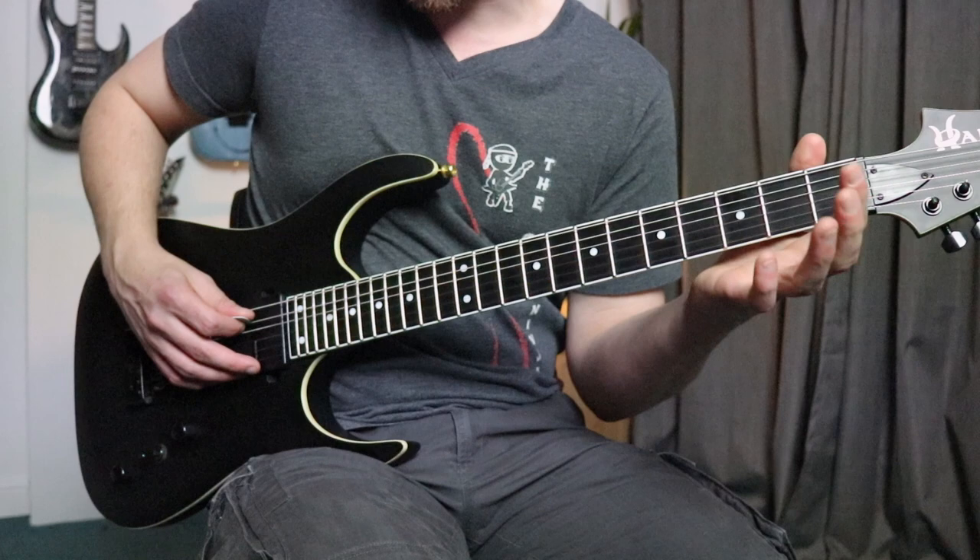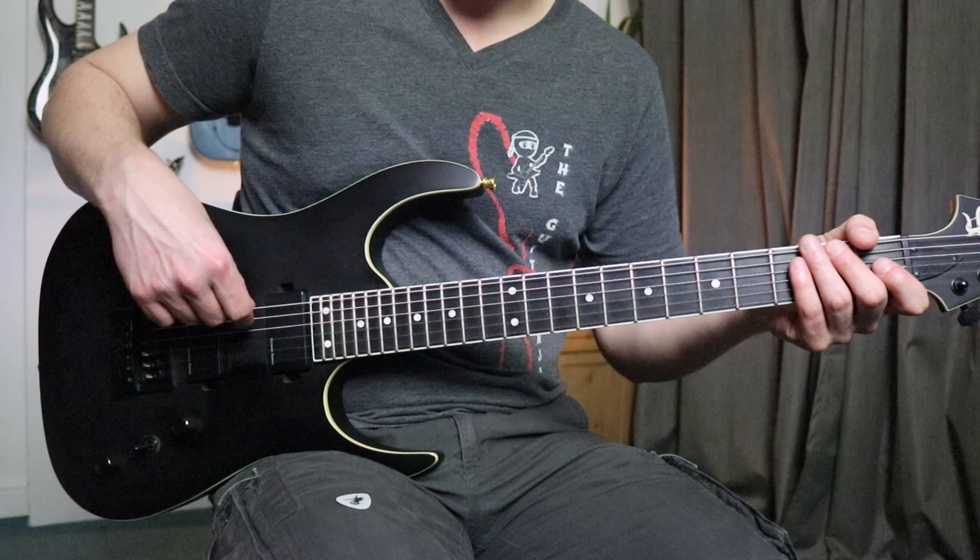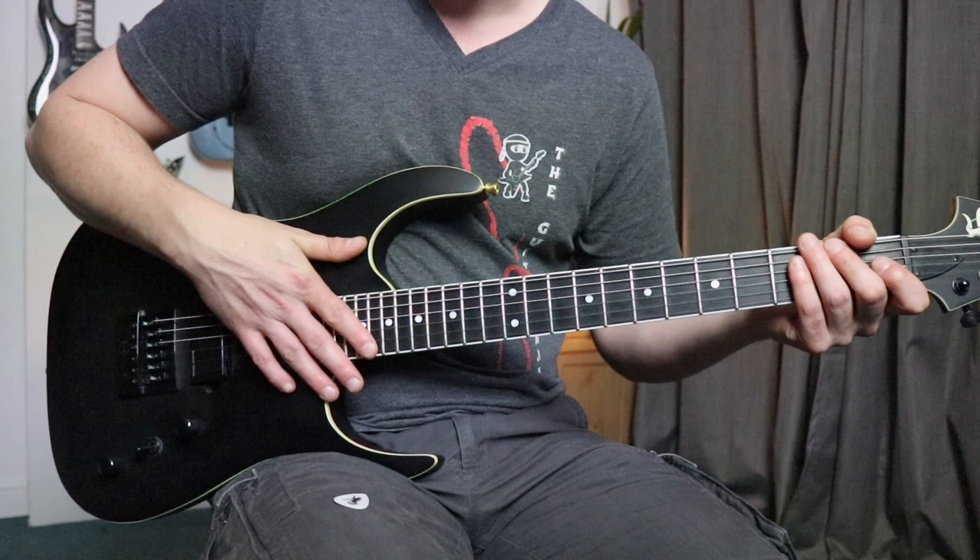We've got a few more things to cover, but by the end of this course, what you've just played there will be turned into a one-minute song. Remember, you can use your finger and thumb to pick the notes instead of a plectrum, but it may get you into bad habits that will make it harder to do things later on. So as soon as you can get hold of a plectrum, I would practice using one.